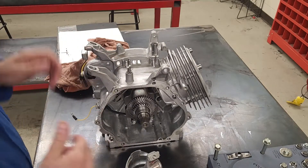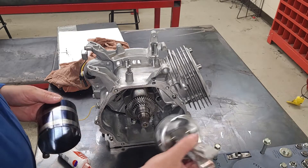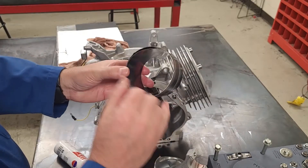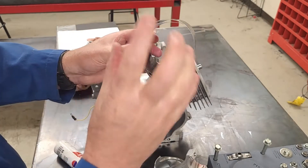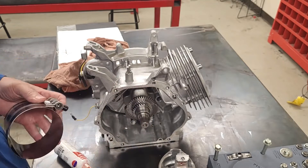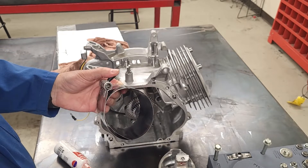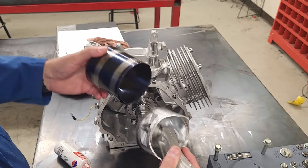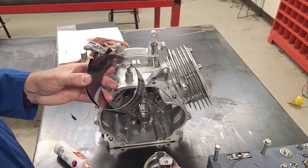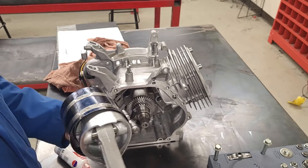I'm going to use a ring compressor to compress the rings on the piston. This is a style I like to use — it has little indents on the bottom part that go against the block. We need to make sure it's large enough to not move the rings we've spaced out. I'll put it about three-quarters of the way down the skirt of the piston.